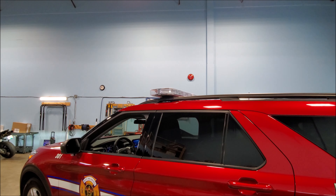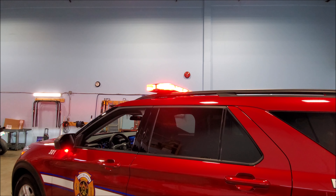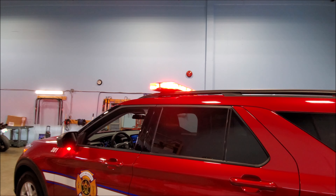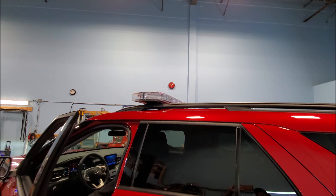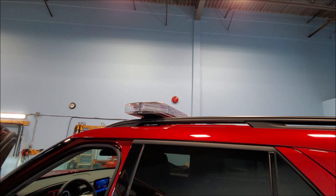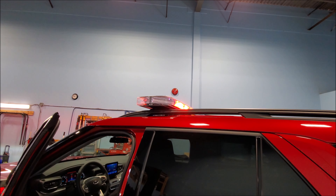Another cool feature — observe the light bar. You're at a scene, it's late at night, these lights are really bright. But if we open up the door, you'll notice that this section of the light bar turns off. The reason for that is when you get out, it's not flashing and disorienting your eyes.